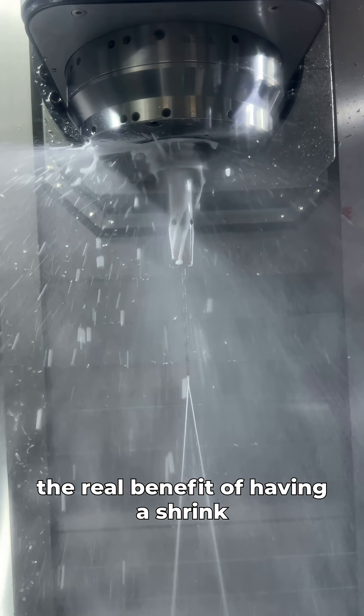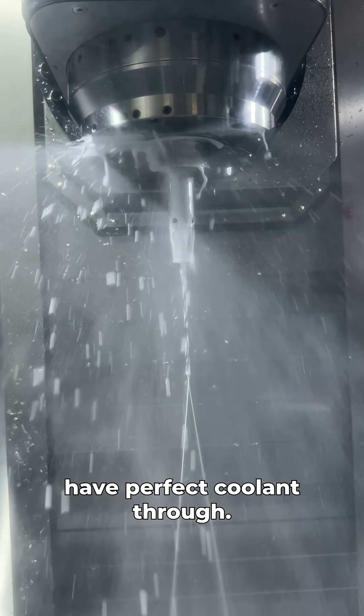The real benefit of having a shrink fit holder is you always have perfect coolant through. Look at that — just a thing of beauty right there.